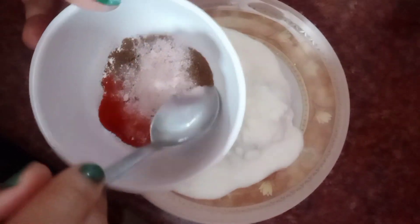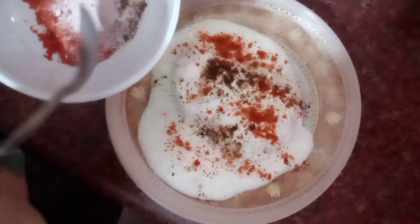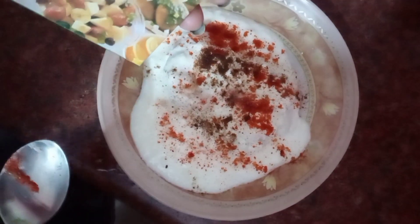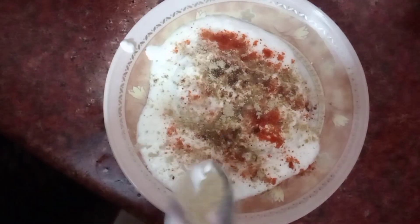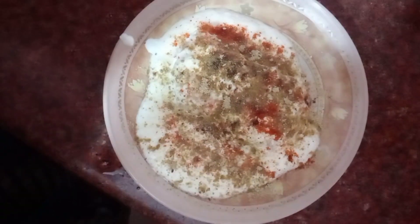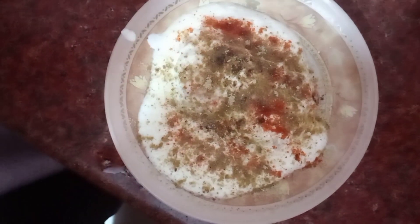Now we add the toppings. The lal mirch gives it a beautiful color and also makes it slightly spicy. Last, we have the chaat masala, and we will add the chaat masala on top.